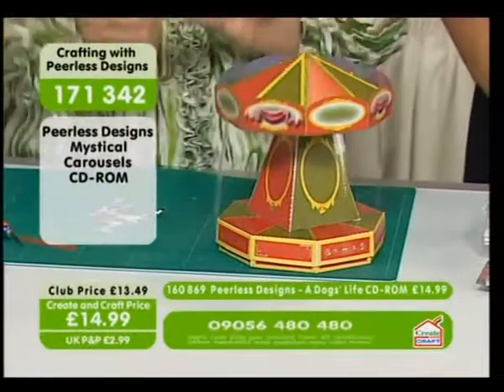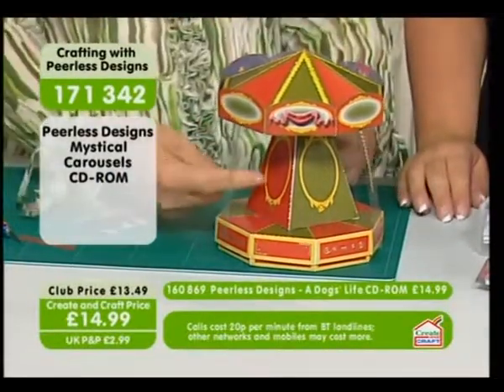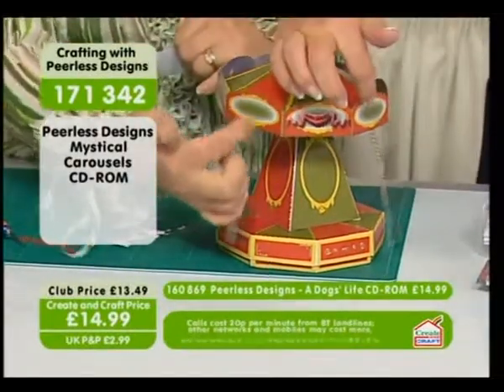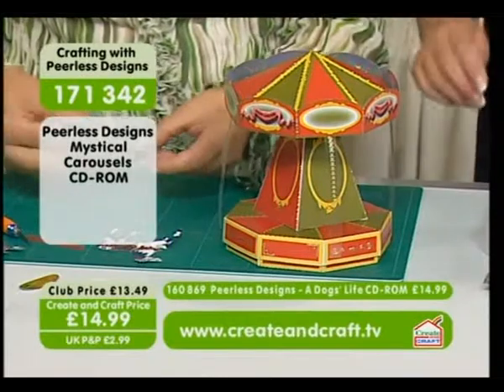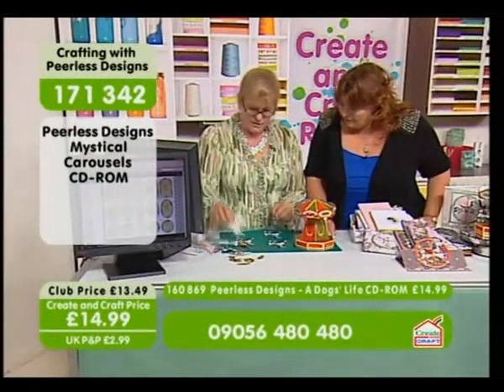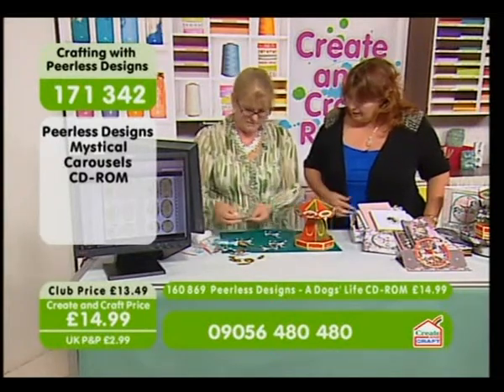I've got loads of embellishments. You also get the templates for the mirrors which go on the centre pole there, and the mirrors that are here. All of these little mirrors — you've got templates so you can cut out and use your mirror board. We've got mirror board on the show as well, so check out the website for that. You want the opposite of the horses, so you want mirror images — the right and the left.